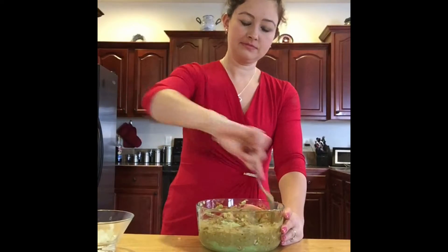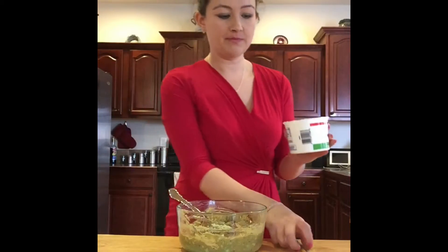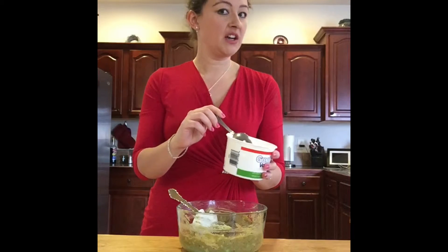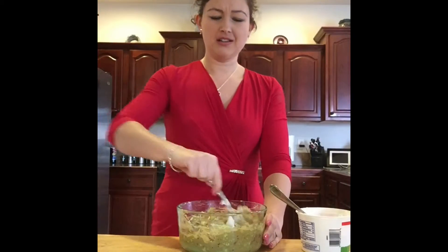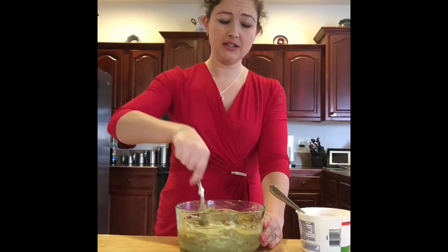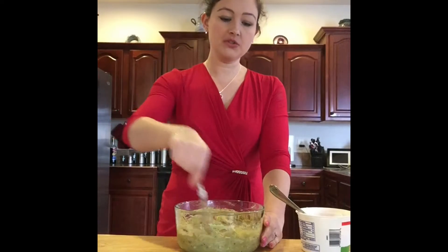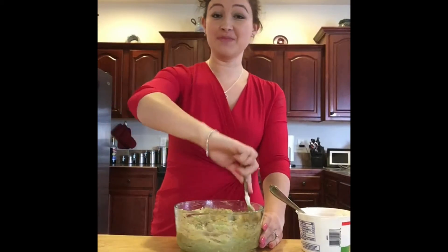For the next ingredient, add some sour cream — about a fourth of a cup. If you like it really creamy, just add more. There are healthier options like Greek yogurt instead, though I do notice a difference in taste. Sour cream doesn't have a ton of calories anyway, and most of this recipe is pretty healthy — the only thing that makes it a little less healthy are the chips.